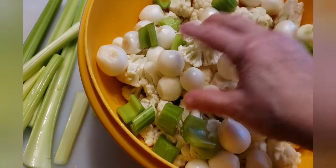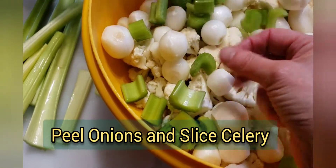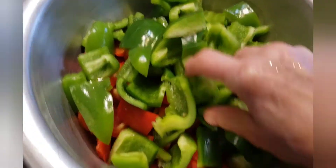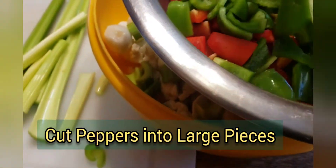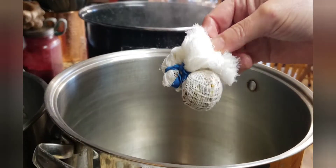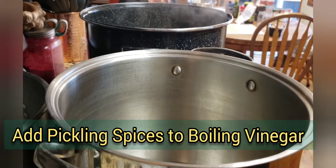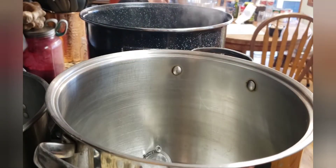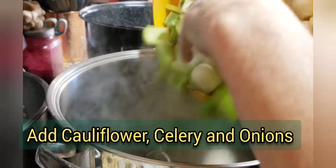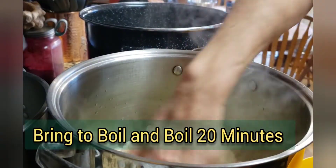We have peeled all the little onions and are now slicing the celery in kind of bigger chunks — bigger than I would use in a salad. We have also cut up our peppers, again in bigger chunks. The vinegar is boiling so I'm going to go ahead and put in the cheesecloth with the pickling spices and my tea strainer with pickling spices. At this time I'm going to add the celery, the onions, and the cauliflower, and boil this whole thing for about 20 minutes.